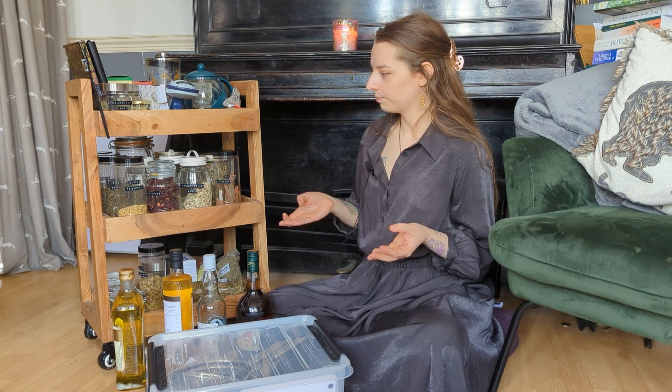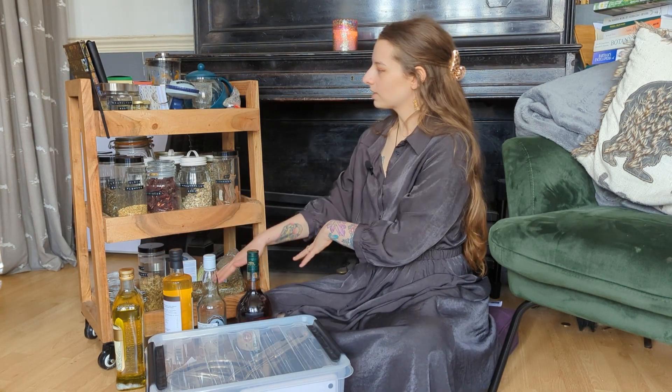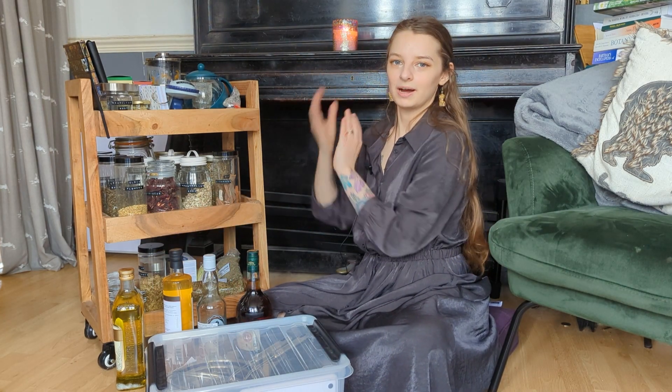With the nature of herbal medicine, a lot of my equipment is also stuff that I use in my kitchen. It's not all here but I keep a good chunk of it here. I've got my tools, some menstruums I use, and then we'll go over each shelf of my mini home apothecary. So let's start with the tools.